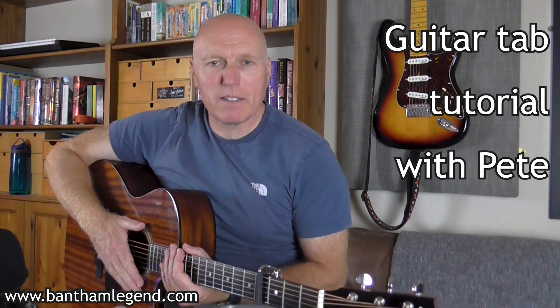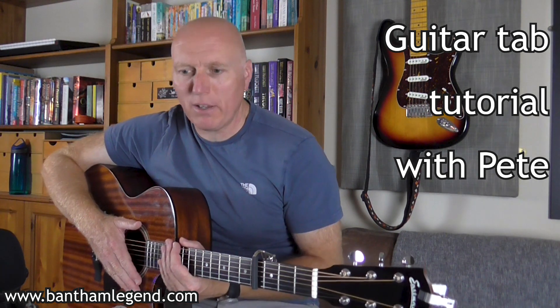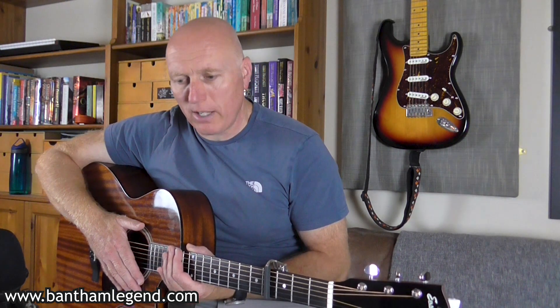Hi, my name is Pete and today I'm going to show you how to play Things Behind the Sun by Nick Drake. This is my first Nick Drake tutorial, hopefully won't be my last. I have to give credit to Josh Turner for doing a rather amazing cover of this song — if you haven't checked that out you need to go and have a look. I'll put a link in the description. So let's get stuck straight in.